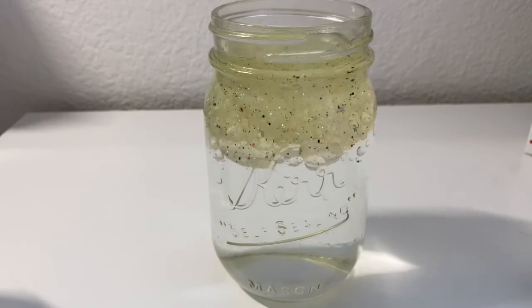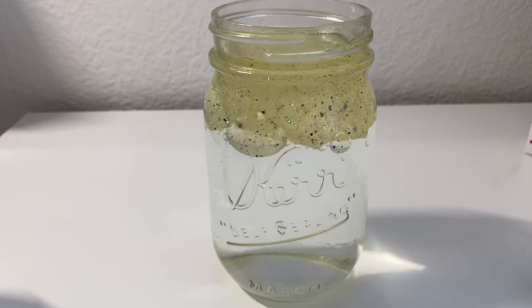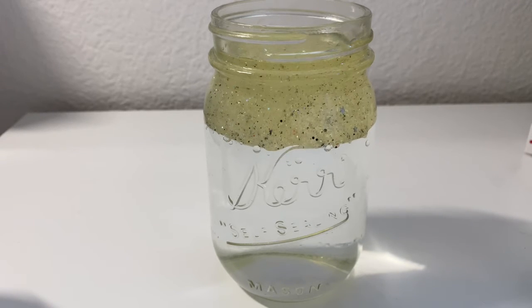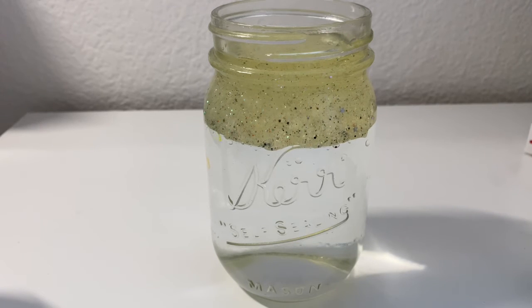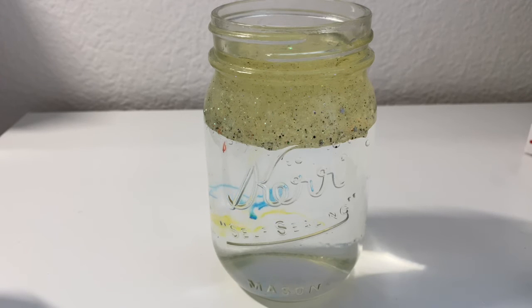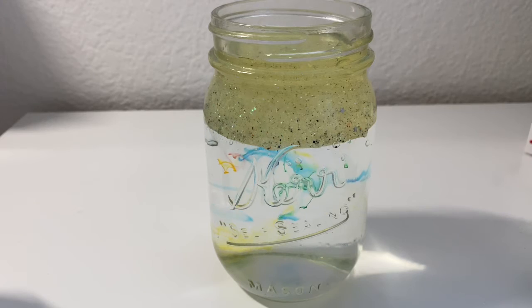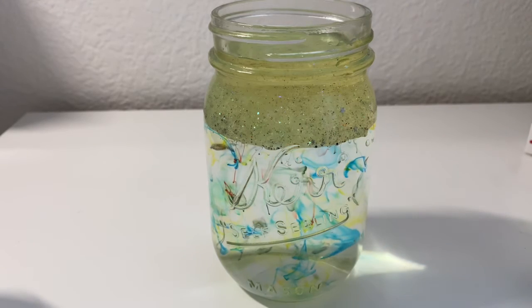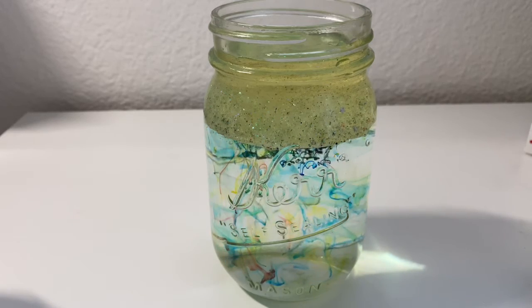You drop the oil in — the oil comes back up because they have different densities, so the oil is going to float on the water. But the food coloring is a similar density to the water, so it's going to come down slowly. Then as it comes and meets the water, it dissolves in water, so it makes these streak-looking things that look like fireworks — it looks like fireworks in a jar, like they're exploding, and it looks really cool.